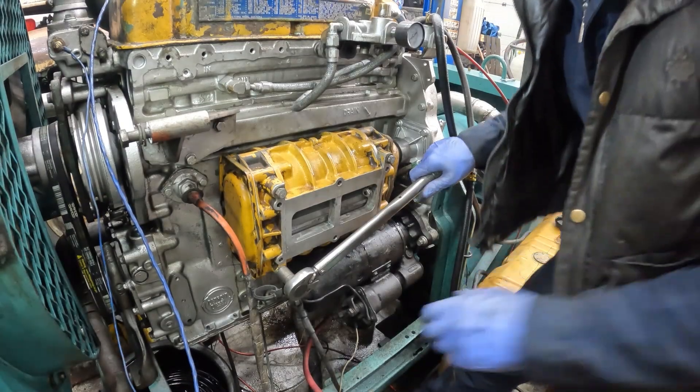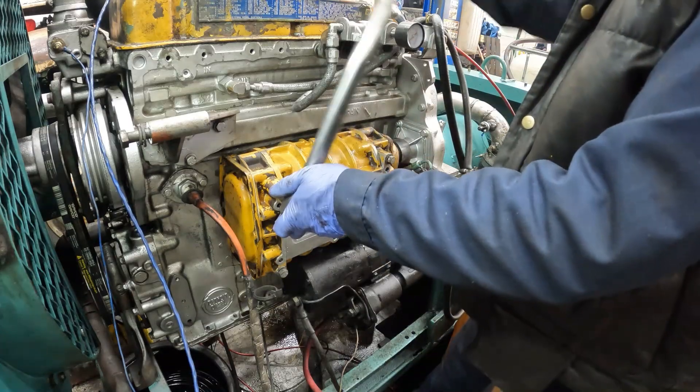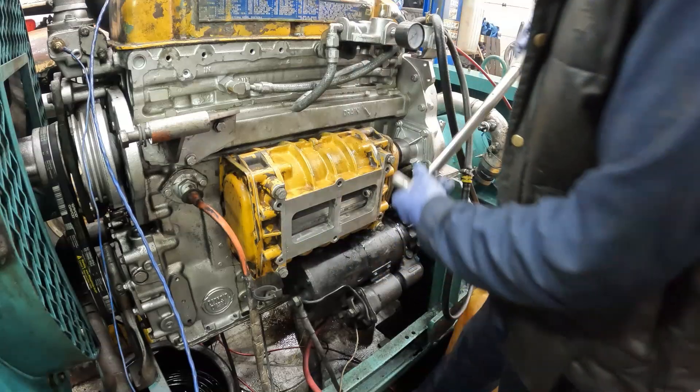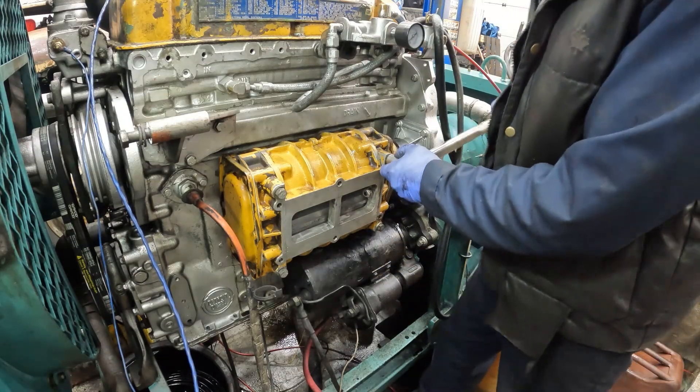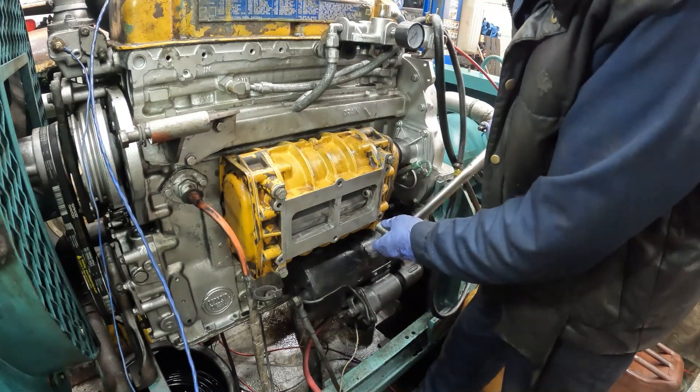We're going to torque it down to 60 foot-pounds. That went really easy. I put the gasket on and let it sit for a while with Ultra Black Permatex.